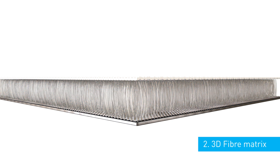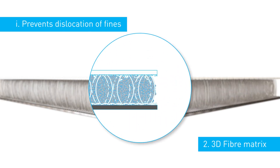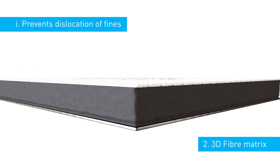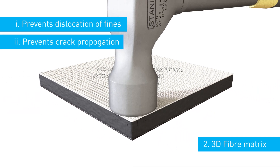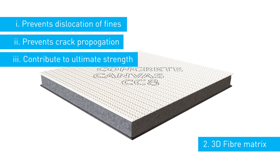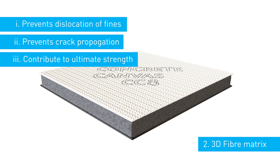This performs three functions. Firstly, it prevents the dislocation of the concrete fines — this means that the material can be hung on a vertical plane whilst maintaining a uniform density. Secondly, it prevents crack propagation once the material has set. And thirdly, the fibres in the matrix contribute to the ultimate tensile strength of the material.